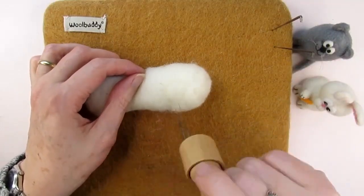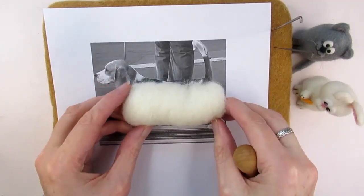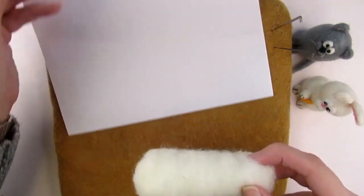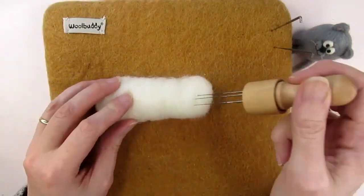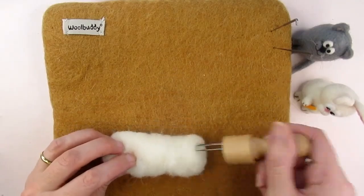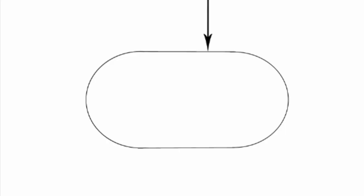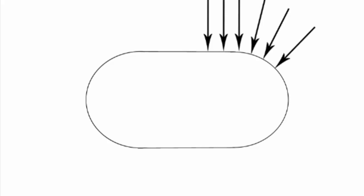Don't forget to keep referring to your printed image to check your cylinder is going to be the right size. Here you can see that the width is okay but it's a bit longer than the image. Notice how I'm angling my needle inwards from the ends — this will shorten the length and compress the cylinder. Now you can see it's much nearer to the correct length. To form the cylinder, imagine each time you stab the wool you're pushing the wool into the shape you need it to be.